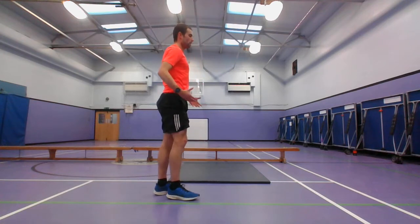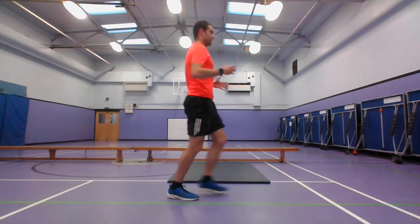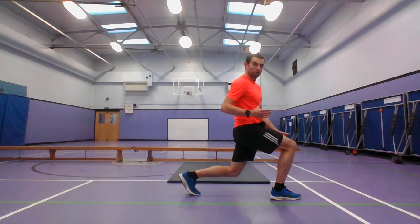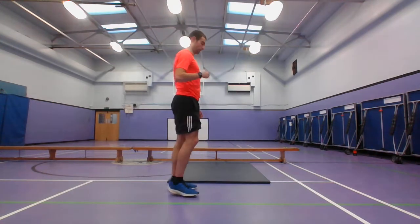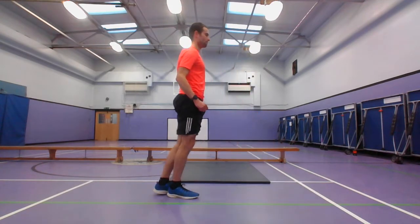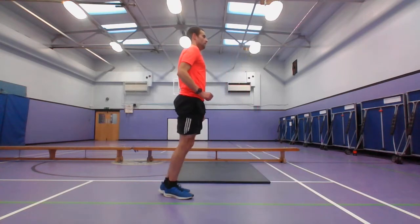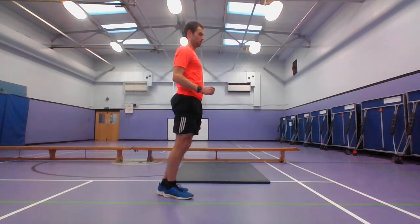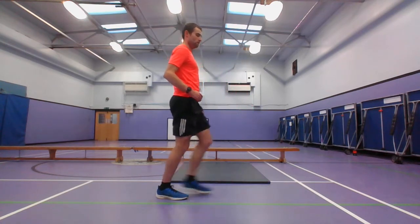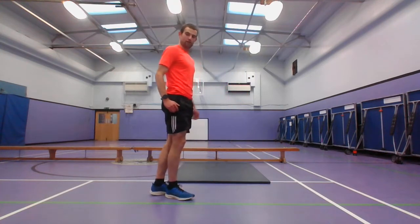Next we're going to do a lunge. You need to make sure you're balanced as you're going down and up, making sure your knee doesn't go over. Starting with 5, 4, 3, 2, 1 — and go, lunges.